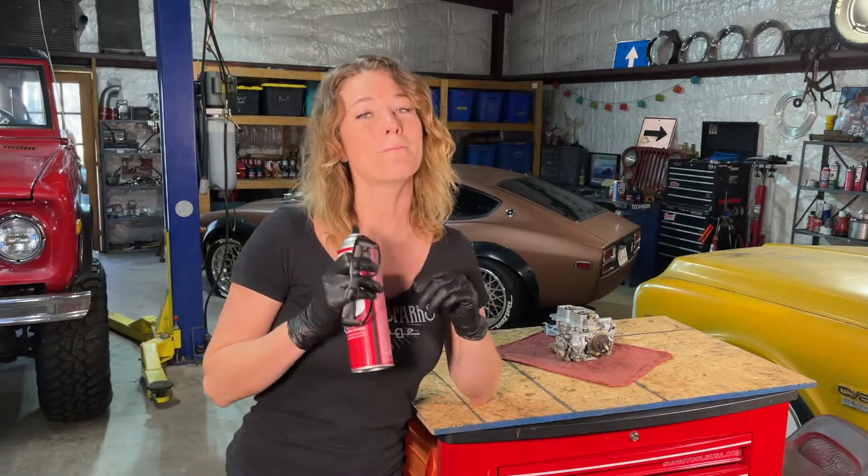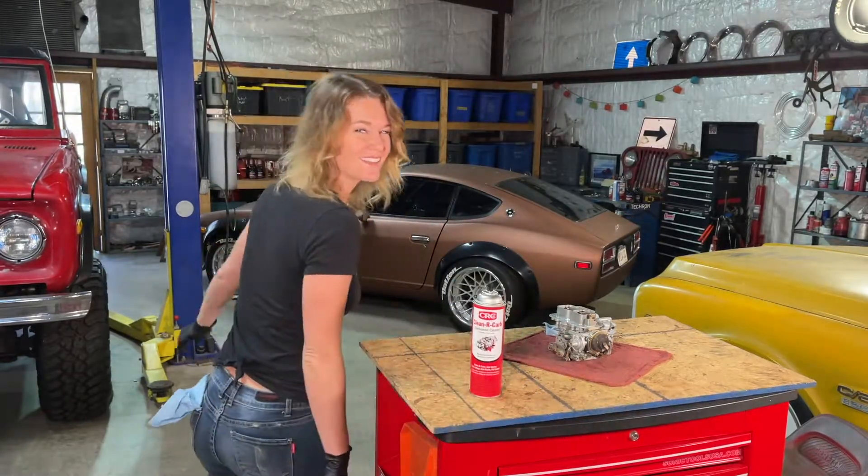CRC's Clean-R-Carb is a quick and easy way to make sure that our carburetors are operating at their best. Hope y'all enjoyed this video. We'll see you next time.